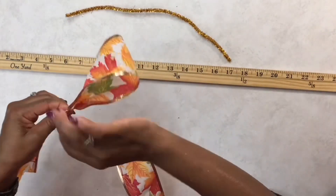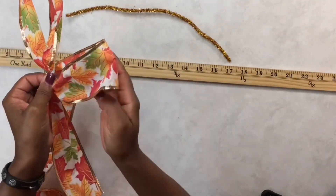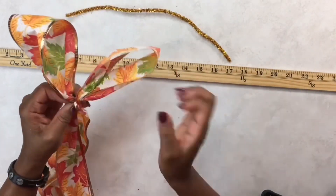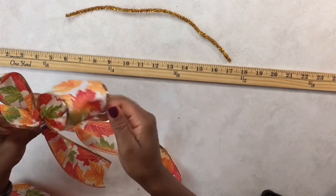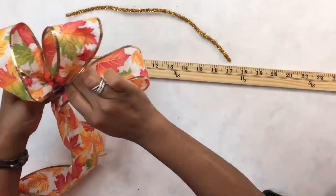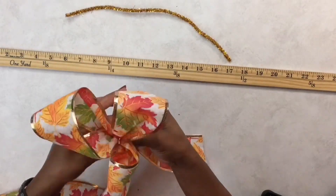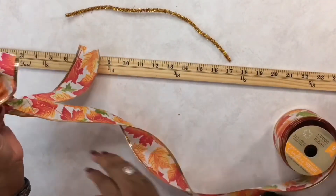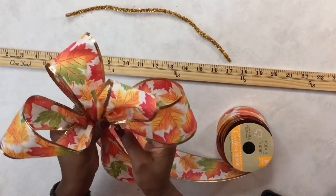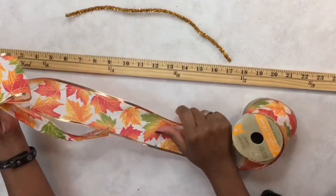You're going to pinch that area down and give it a twist. This is the beauty of using wired ribbon — your loop keeps its size and it helps to maintain that shape. We're going to do that four times. What you're also going to need to make these bows easy is some wire, or what I'm using is pipe cleaners. You can also get these pipe cleaners from the Dollar Tree.